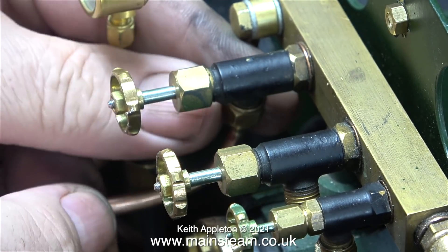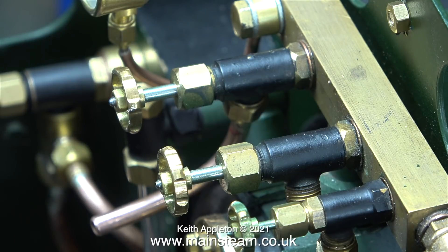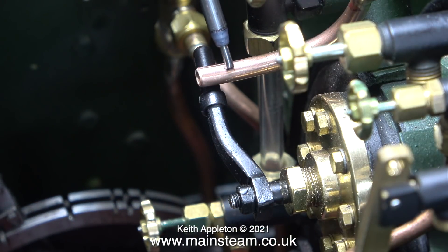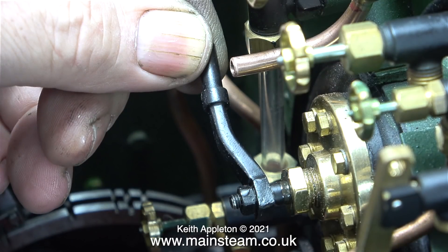There are two steam taps to accommodate two injectors but I'm only going to fit one. I'm fitting a short length of copper pipe to the left-hand tap so I can easily put compressed air into the boiler. The pipe was a little bit long so I trimmed it to the right length, and now it clears the regulator.